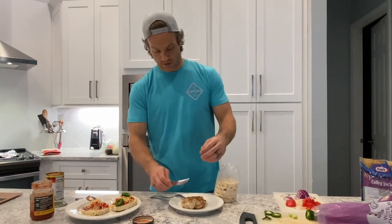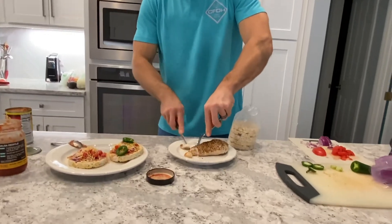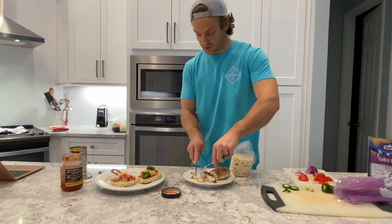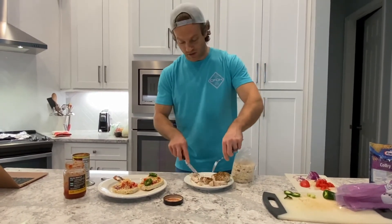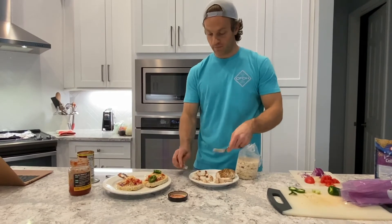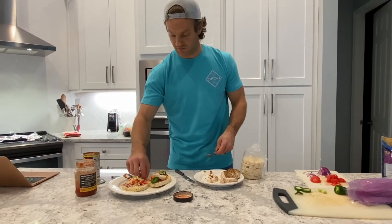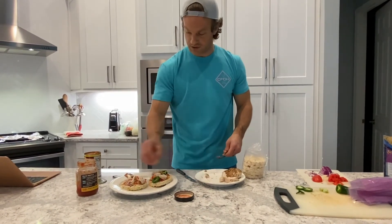We've got our nice piece of chicken here. I'm going to cut it up into nice small little chunks. You can see with this, you can put as much or as little of everything on here as you want. This is more an idea for a meal, not necessarily a cooking video — just a different way to put it together. I've never seen anyone make nachos using rice cakes before, so hopefully you enjoy it. Feel free to add or take away any of the ingredients, use more or less.